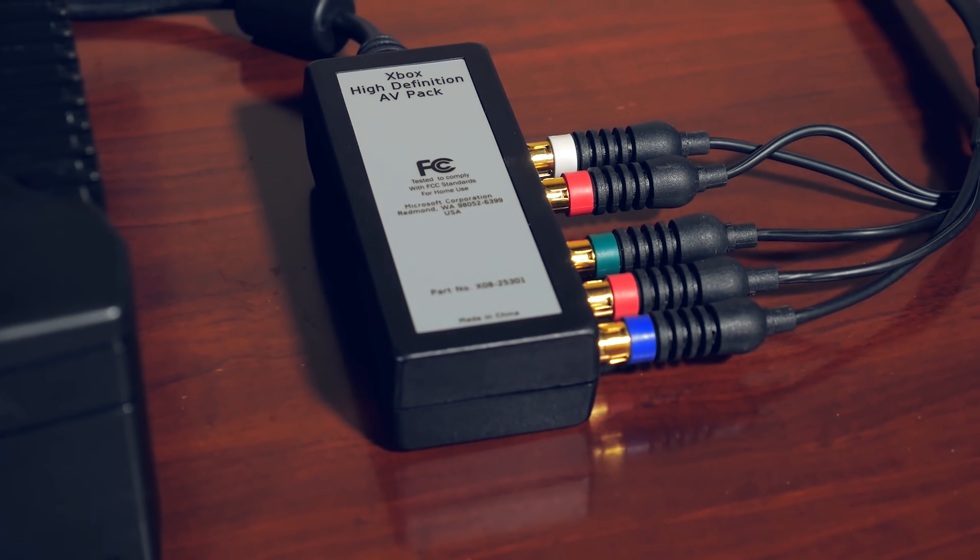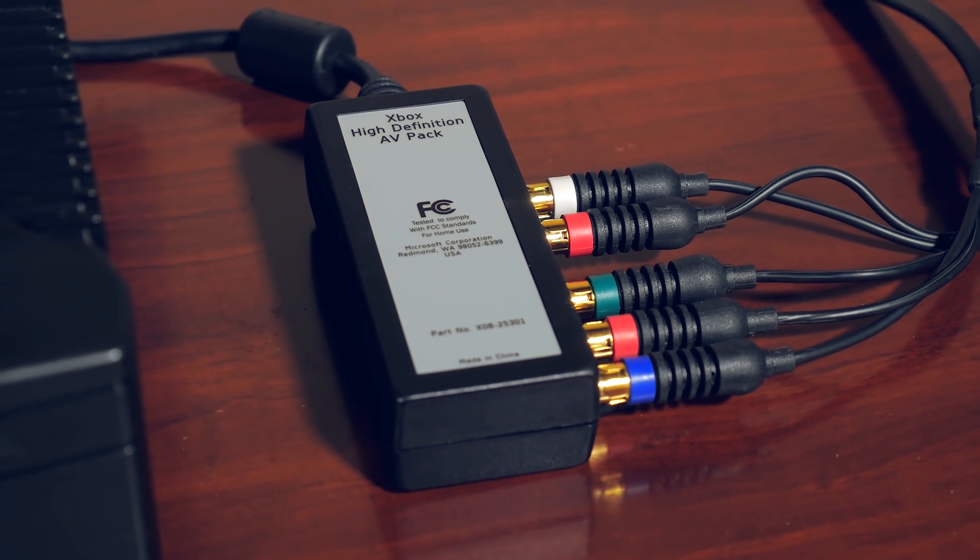Just like all retro consoles, getting a good video image out of an original Xbox in 2019 onto a modern display can be tricky. We saw in 2018 the release of the Pound HDMI and the Hyperkin HDMI solutions, but unfortunately both of those cable solutions offer subpar image quality. So the HD AV cable by Microsoft is still the most desirable and the best one to use, but unfortunately it's starting to creep up in price, with cables approaching the $65 to $70 mark.